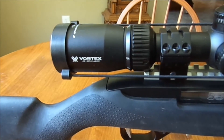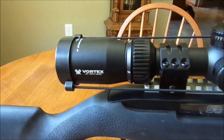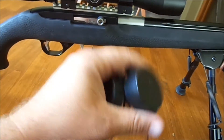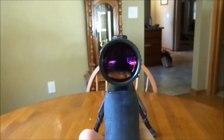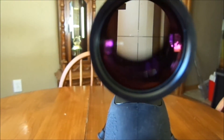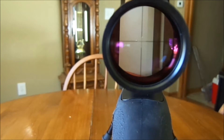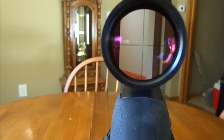I went out and splurged on a Vortex. Actually they're super reasonable in price and for the glass you get, you can't go wrong. This one is a 3x9x40 Crossfire II. It comes with these stupid little caps which I'll eventually swap out for flip-ups. The scope is nice and super clear — I love it. Probably my favorite scope I own. It's also probably the most expensive I own at $150.